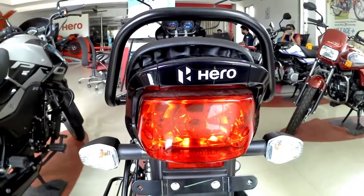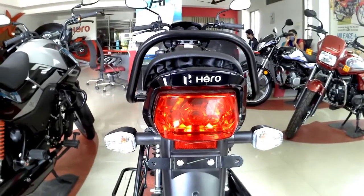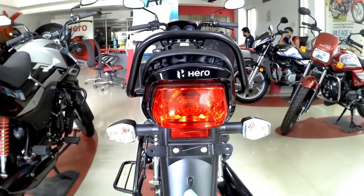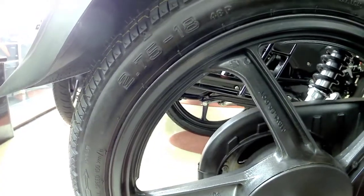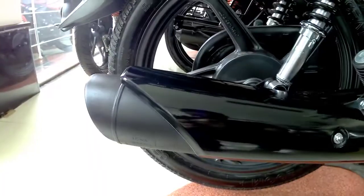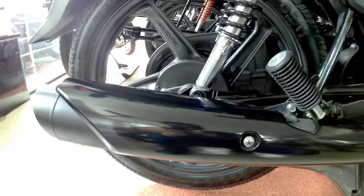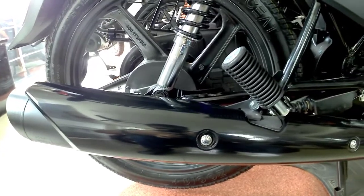The tail lamp of this bike comes with a halogen bulb, and the indicators are also bulb-type. On the rear we also get an 18-inch tubeless tyre. The silencer guard is in black color, whereas in the HF Deluxe we get the silencer guard in chrome.